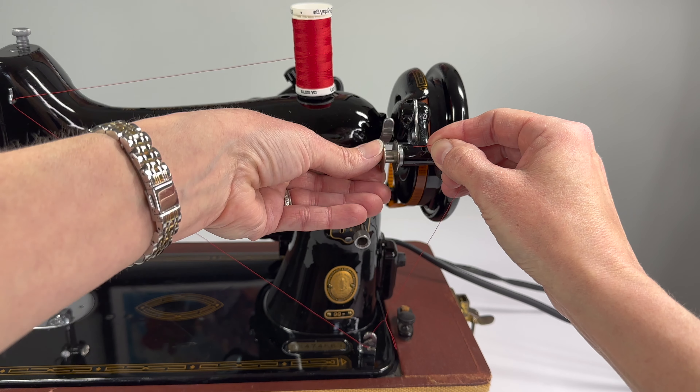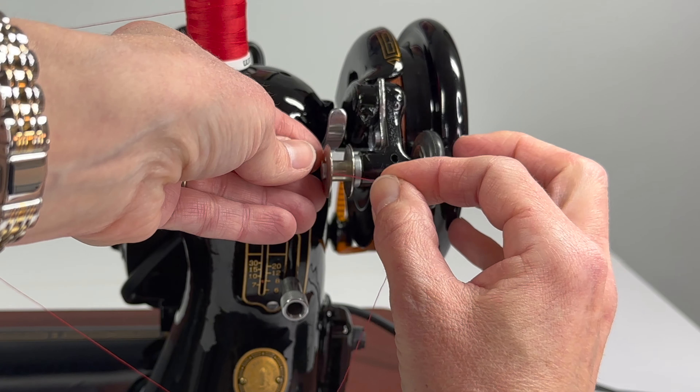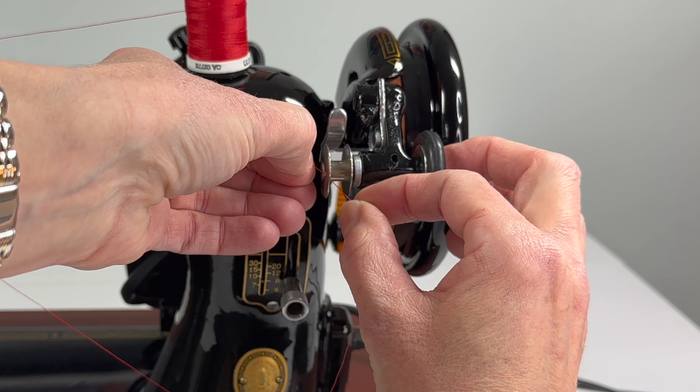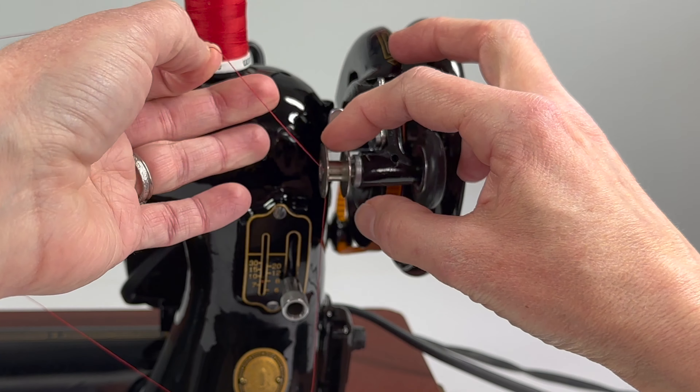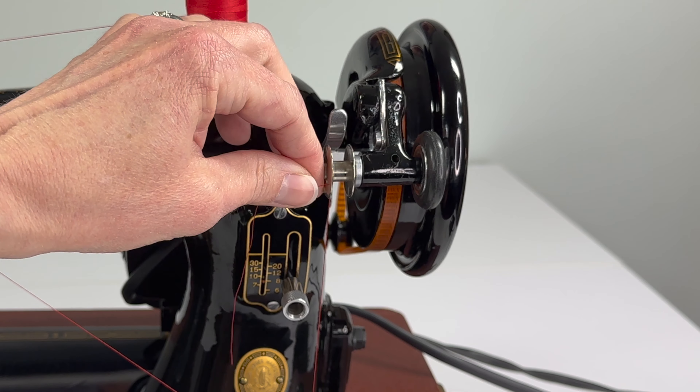Finally you're going to find the other hole on your bobbin and you're going to run the thread through that hole from the inside to the outside. Your bobbin may pop off the pin — don't worry about it, just slide it back on.